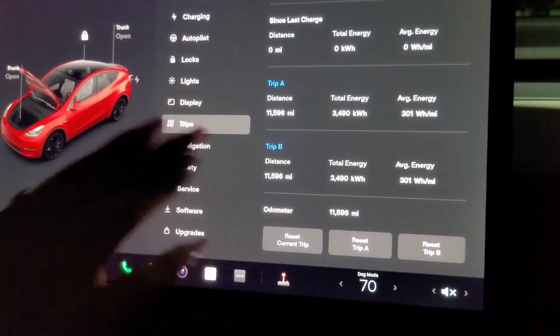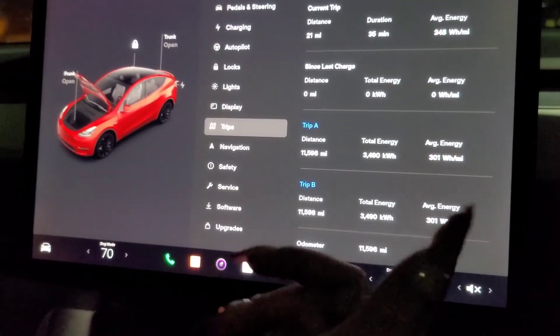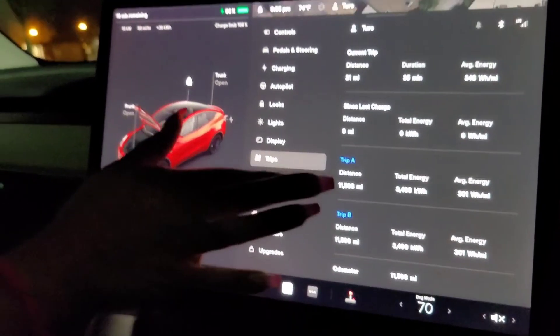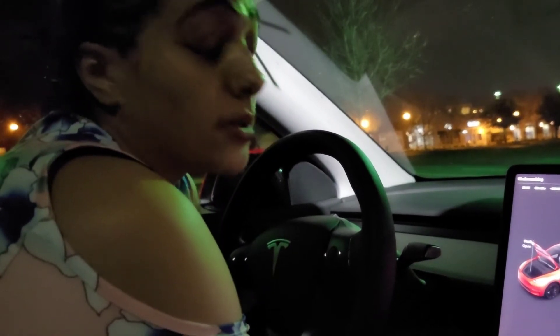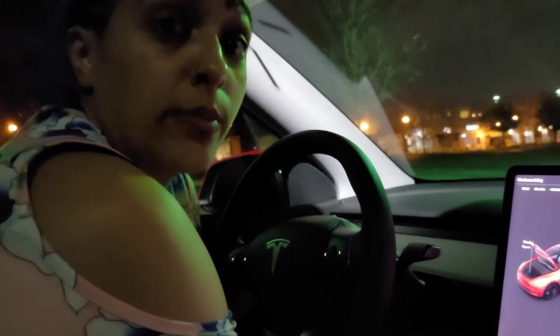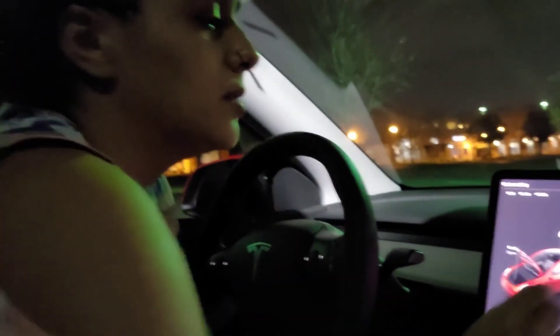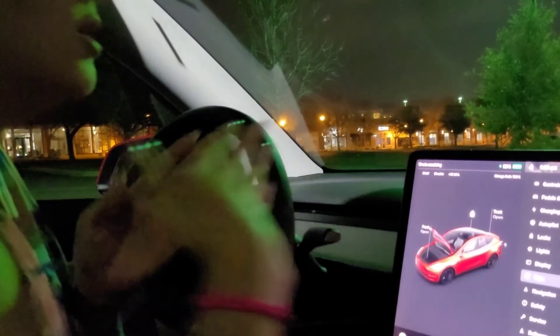This trip shows data since the last trip. I should have reset it beforehand so I could know how many miles I drove and whether I'll have to pay extra on Turo for going over my 400-mile limit. There are cars on Turo that offer unlimited miles, which would be very beneficial especially if you get lost easily like me and have to turn around.